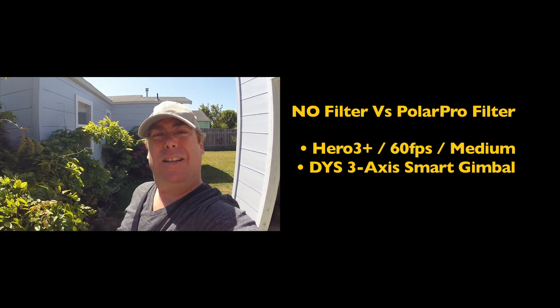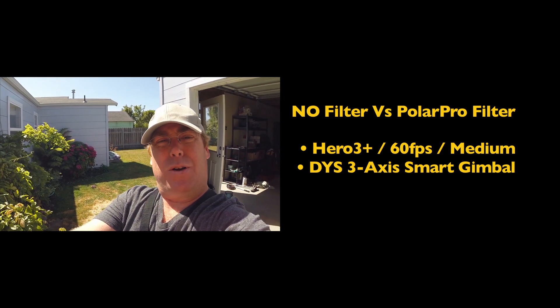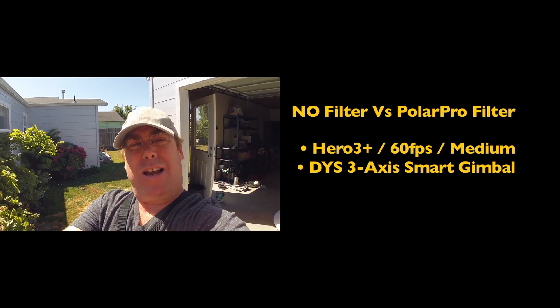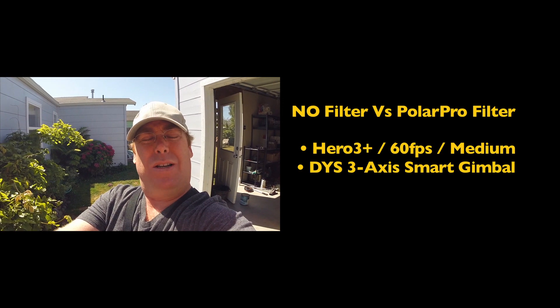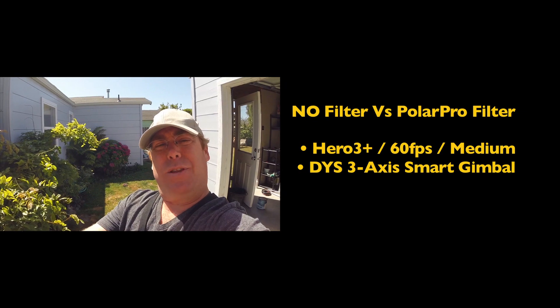I'm doing a little test here of the DYS 3-axis smart gimbal for the GoPro, and I'm trying out the Polar Pro filter. First I'm going to fly without the filter, and then I'm going to fly with the filter.